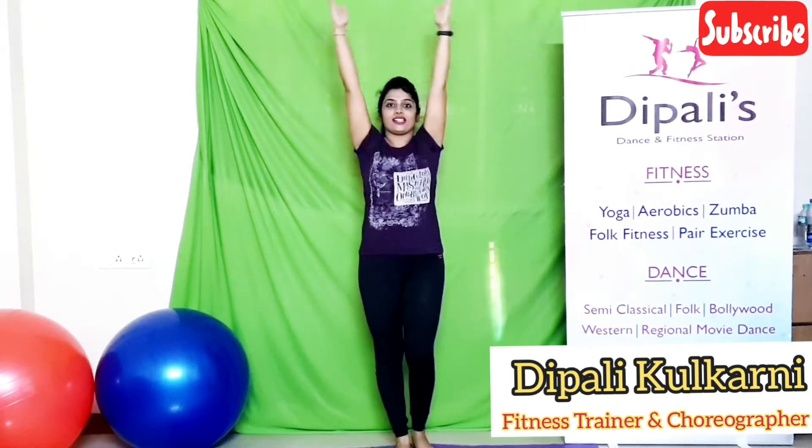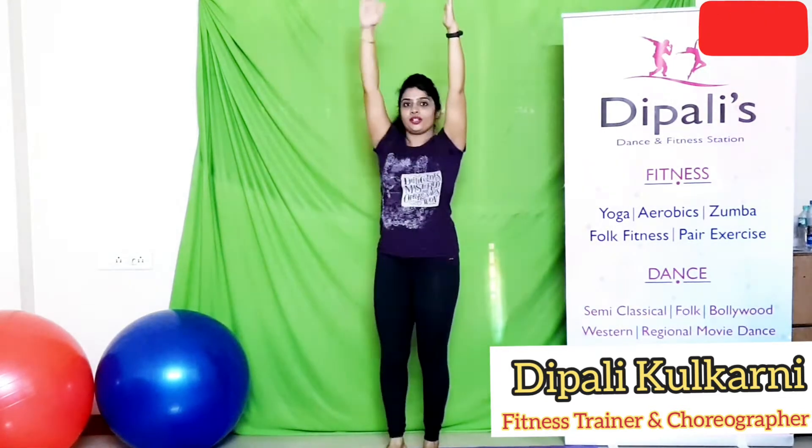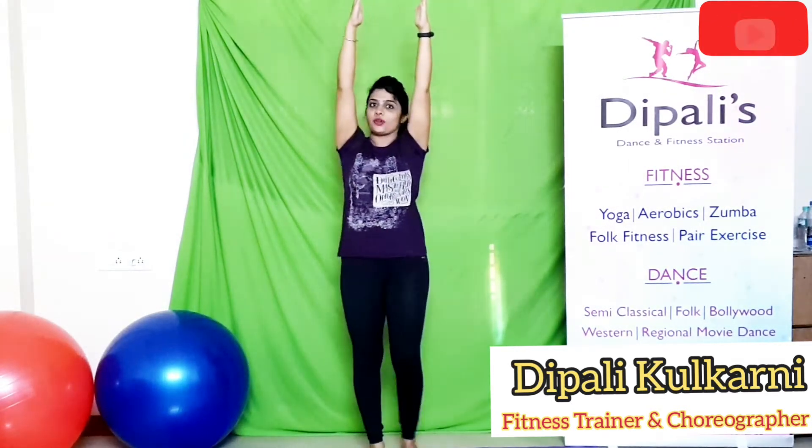Today you will learn how to reduce thigh fitness. Keep your hands and legs in this position and lift your right leg and touch your right palm. Do this exercise for 5 times. Repeat this exercise from the left side.